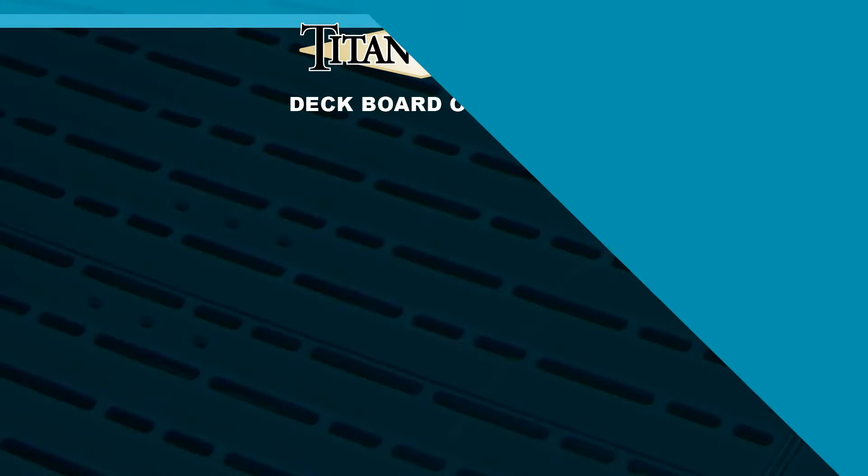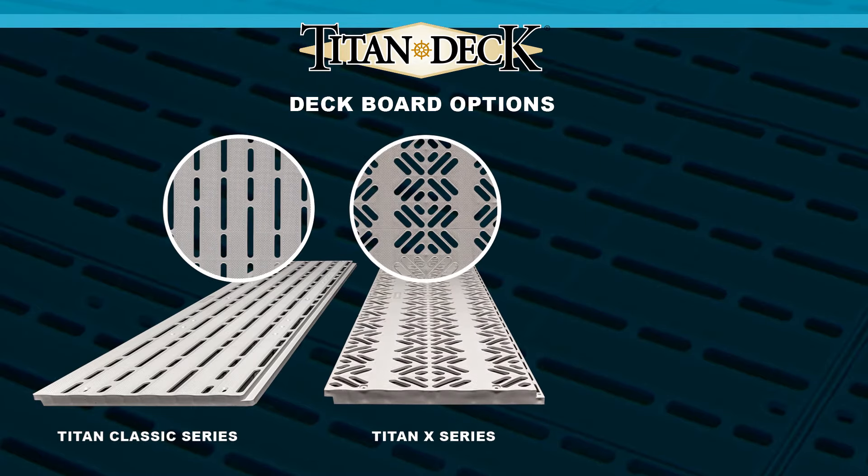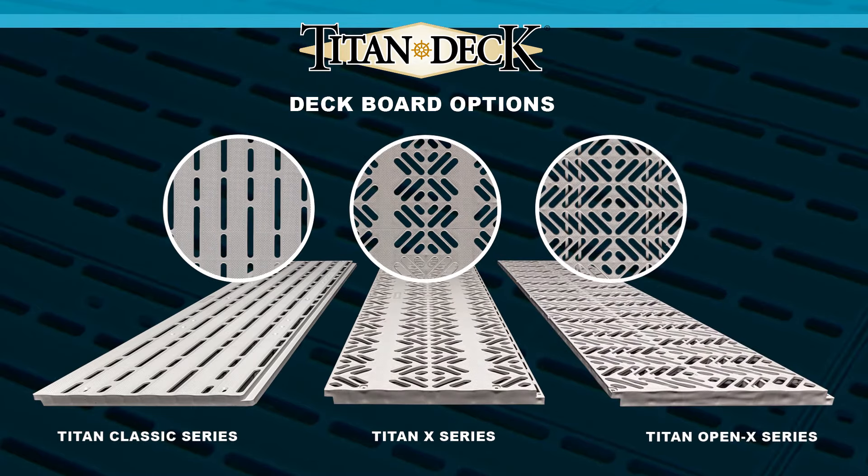Sure. Titan offers three different designs: our Classic design, our X-Series design, and our OpenX design.